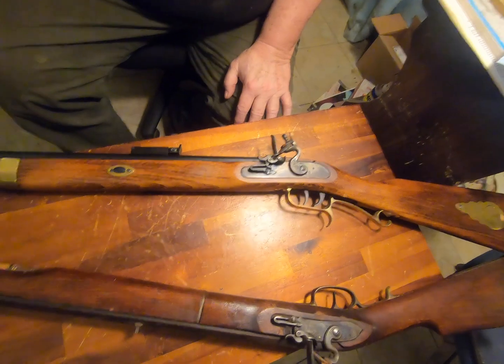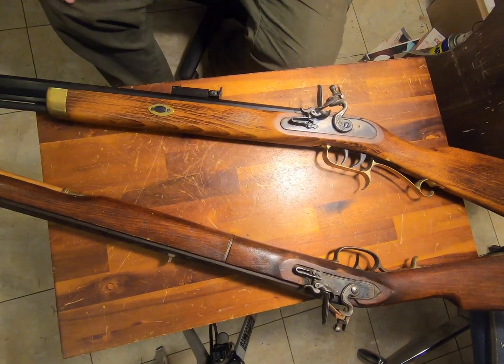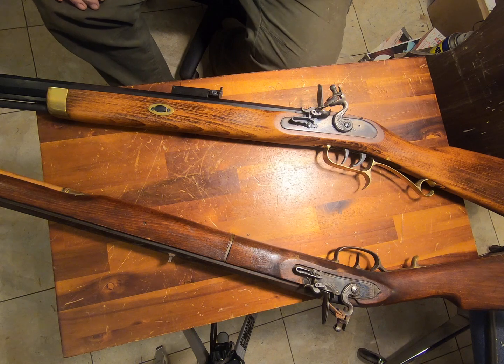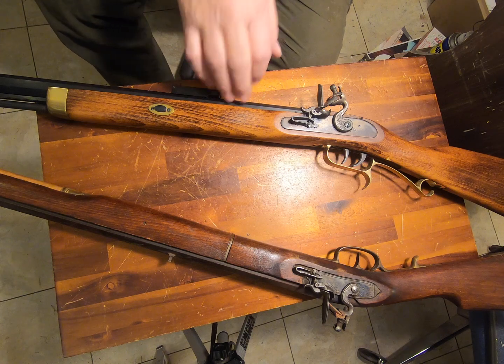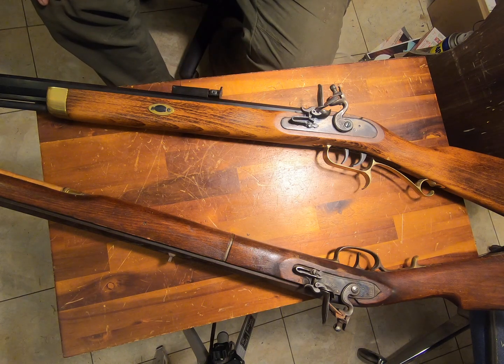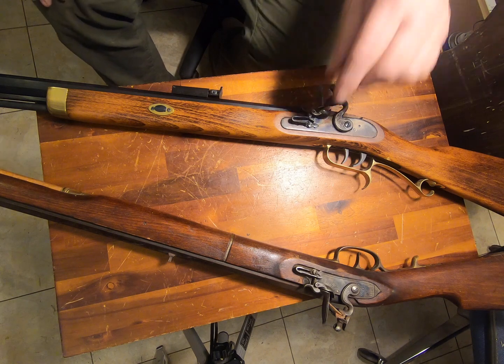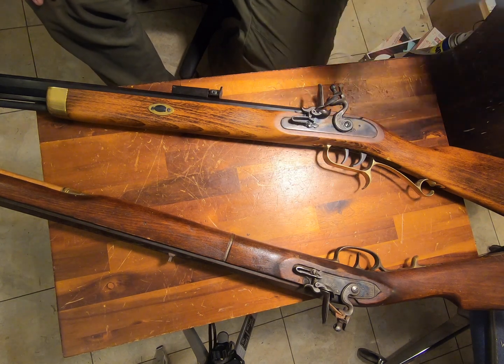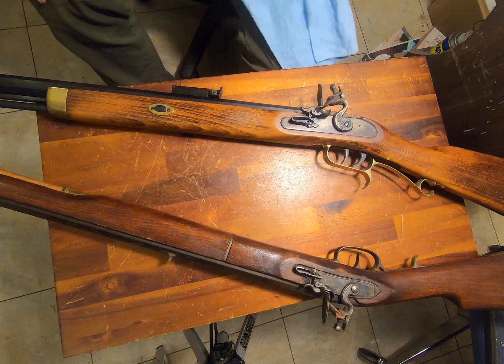Take a gander. This is my main one here. Ain't much. I don't know the maker. Actually, I know they're both marked Spain on the barrel. This one's marked Connecticut Valley Arms, but it's also marked Spain. So this was imported by Connecticut Valley Arms, but from some Spanish manufacturer.